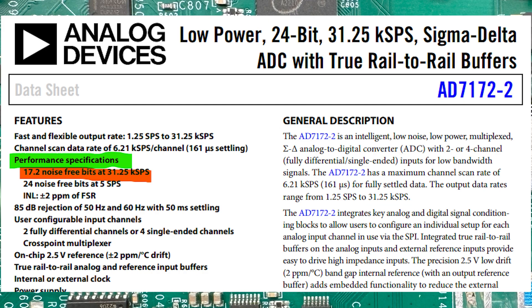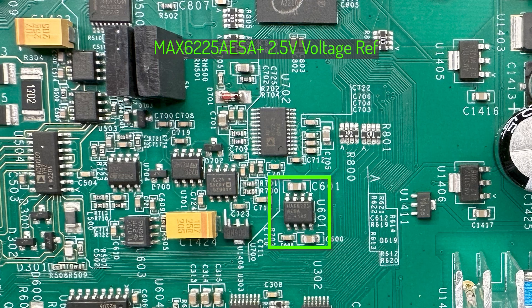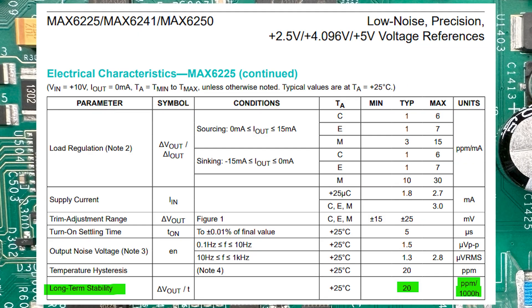The AD7122 does have an internal 2.5V voltage reference, but I don't think they're using that one because we have the MAX6225AESA+, which is a 2.5V voltage reference with a typical tempco of 1.5ppm per degree Celsius, and the long-term stability is quoted as 20ppm per thousand hours at 25°C. Many people were interested in this, so now you know it uses a pretty good and stable voltage reference, which is adequate for this class of instrument.